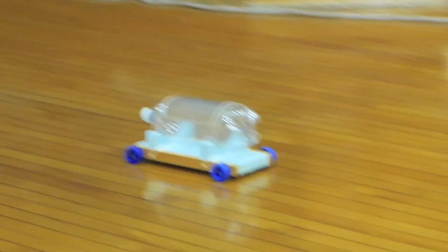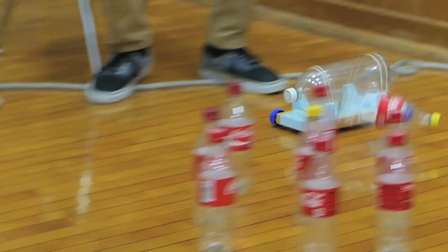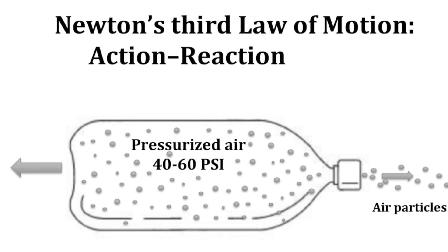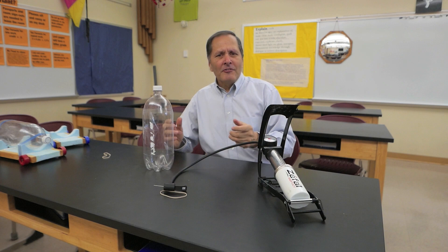Hello, I'm Bruce Janney, and today we're going to take a look at air cars. This car is a good example of Newton's third law of motion: action-reaction. The pressurized air moves out of the bottle in one direction, forcing the bottle in the opposite direction.